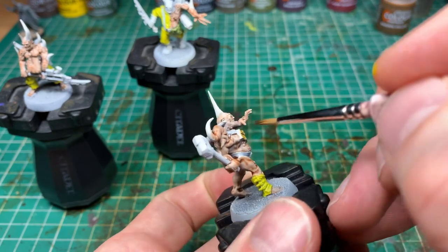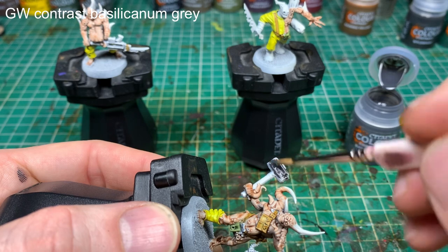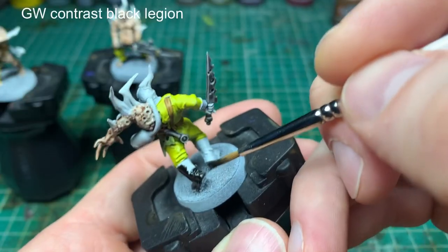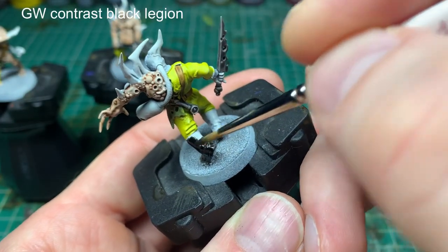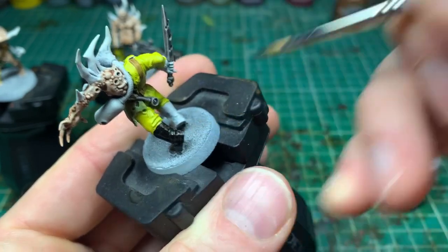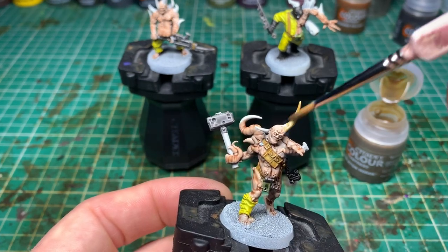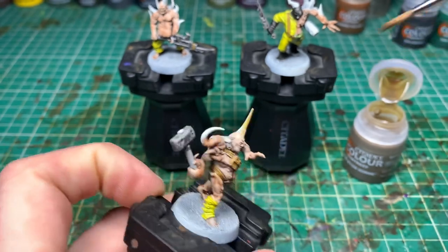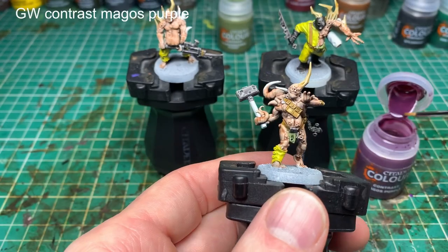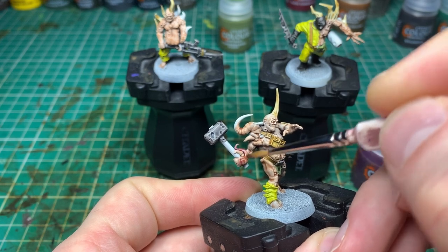Even though contrast is a fast technique, you've got to be really careful where the paint is going. If you put paint onto a section you need to work on later, it will impact what you put on there. So it's a beginner technique in terms of speed, but quite fiddly — you need a very steady hand. Try and cover all the area you need to cover, going right up to the lines for where the next layer will go, but try not to cross over.